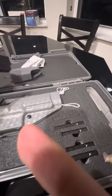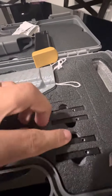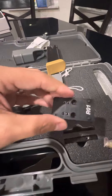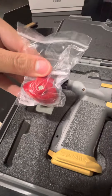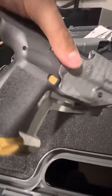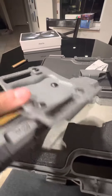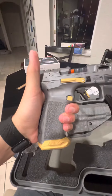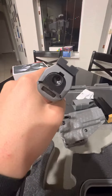You have a speed loader, two extra base plates, and four different optic plate adapters. This is just a trigger lock, and you have an on-the-waistband holster.